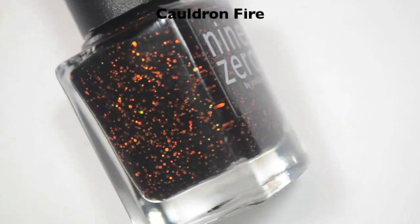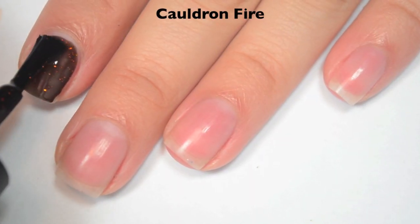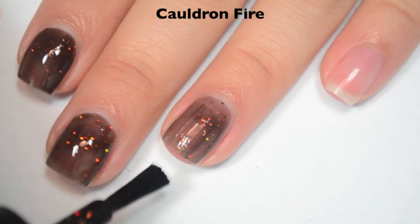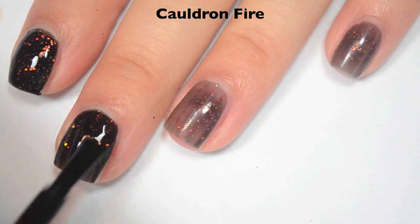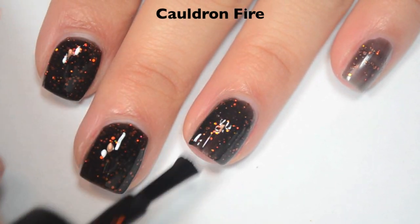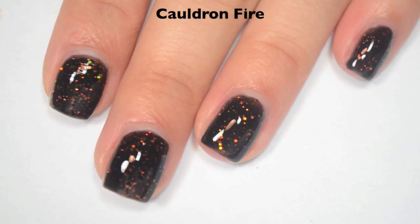The next polish is called Cauldron Fire and this is a black jelly base with holographic orange micro glitter. Here is one coat — the base is a bit sheer on that first coat. I think the formula is good, not too thick and not too thin. Two coats covers completely on this one. It does dry a bit dull so you will want top coat, which will also help smooth out the glitter — without top coat the glitter will stick up and feel a bit gritty.